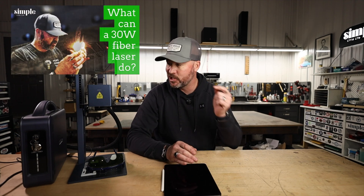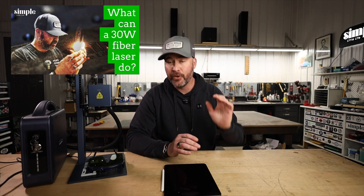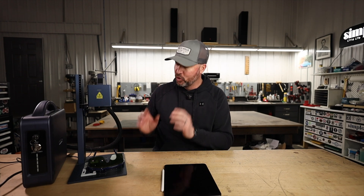Hey guys, Jeremy here with Simple Little Life. This video is in response to a lot of the questions you guys asked about the first video I put up about this G-Wick G2 Pro 30-watt fiber laser. I've been using this thing a lot and I am super impressed, but let's get right into the questions.